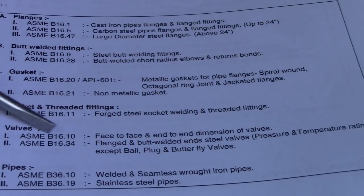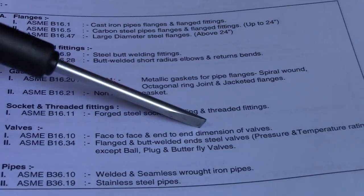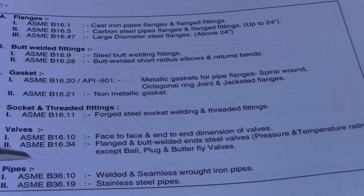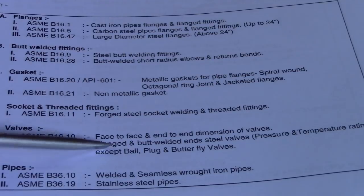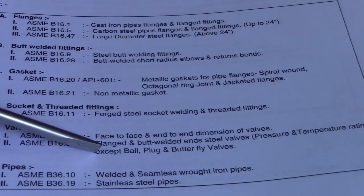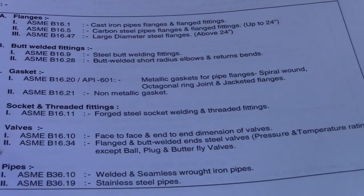For valves, the standards are ASME B16.10 for face-to-face and end-to-end dimensions of valves, and ASME B16.34 for flanged, butt-welded, and threaded steel valves covering pressure-temperature ratings, except ball, plug, and butterfly valves.